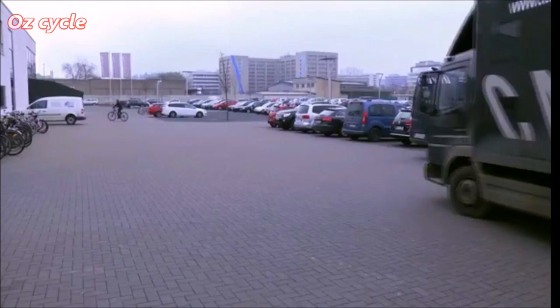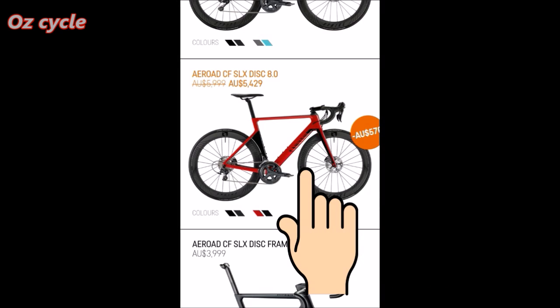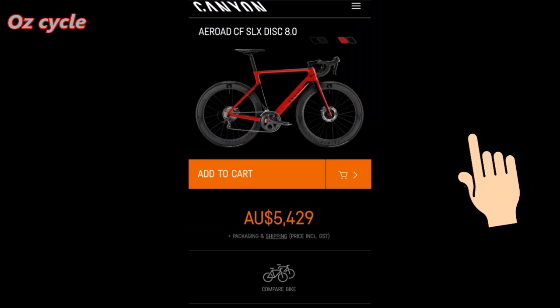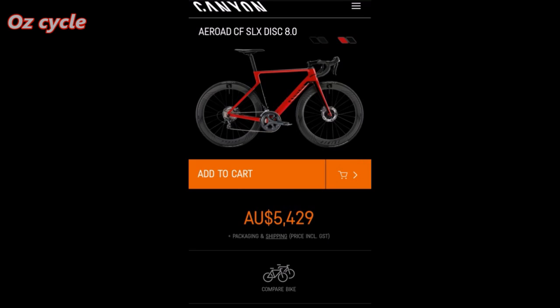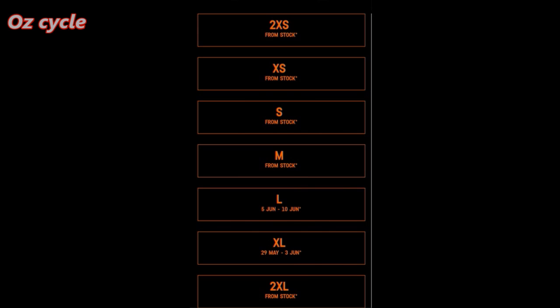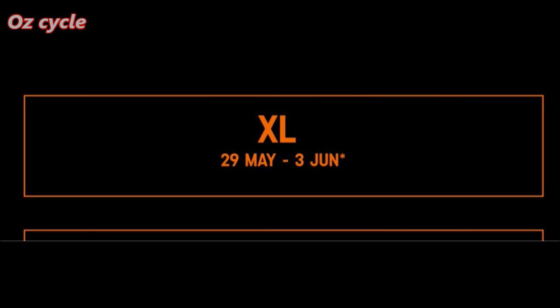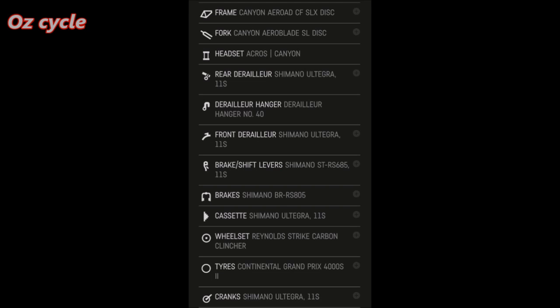Let's show you how easy it is to order from Canyon. Go to the Canyon website and select the model of bicycle you'd like to purchase. Select the color you like, and now to sizing. As you can see, some sizes say 'in stock' — that means as soon as you pay for the bike it'll be shipped to you. But with some sizes like extra large it says '29th of May to 3rd of June,' meaning it won't be available till about that time, but if you pay for it, as soon as they're available it'll be shipped to you.